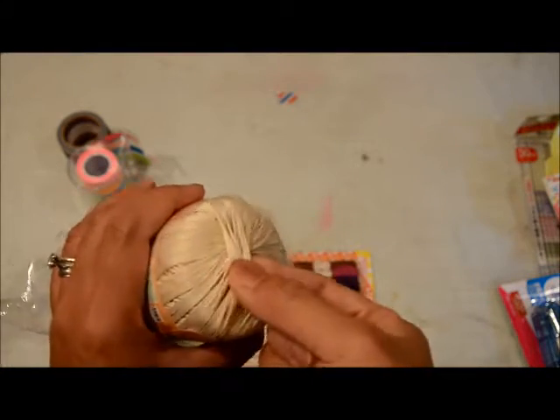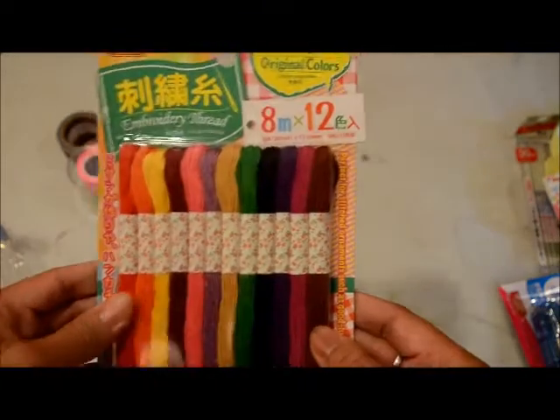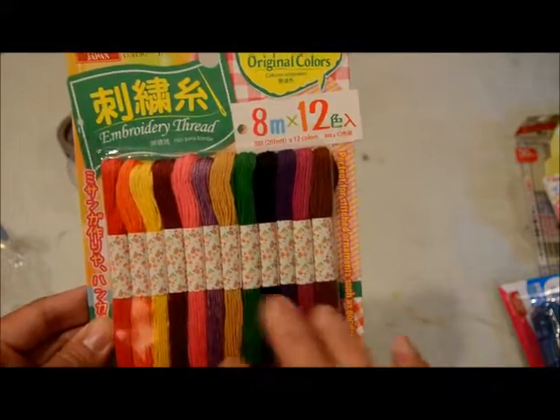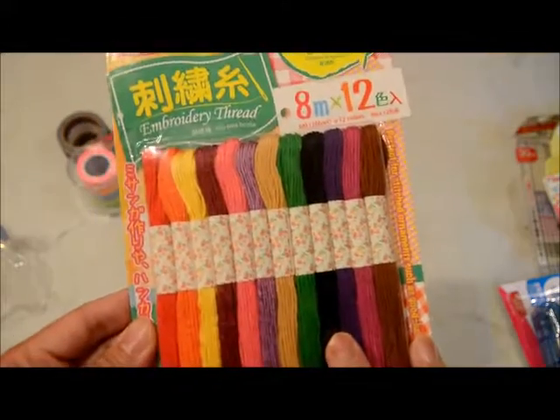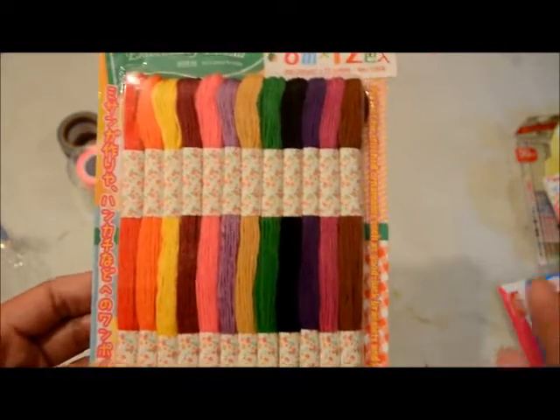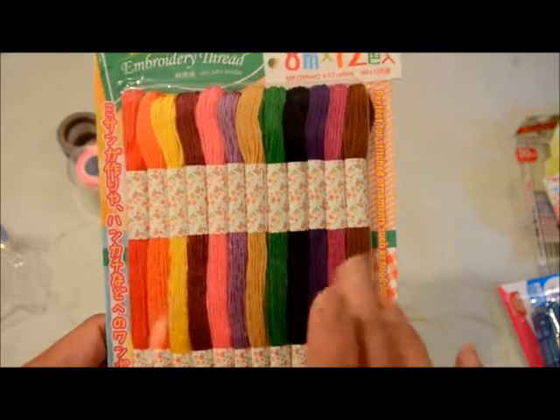I also got this cotton lace yarn — it's a crochet-style yarn and I can use it for threading through buttons and things like that. I picked the cream one so it's neutral. And then I got this set of embroidery thread with 12 colors. The trend of stitching in your scrapbook pages is coming back, especially with Amy Tangerine's products, so I might try that again or use it for string art.